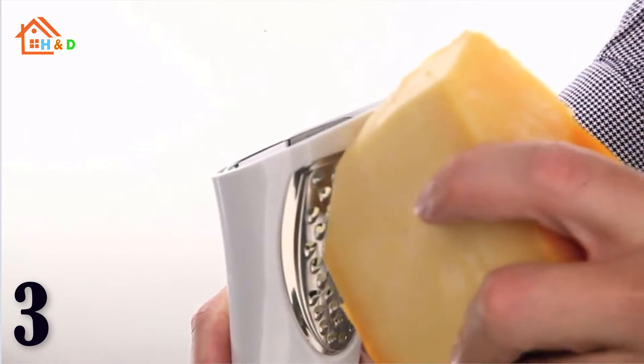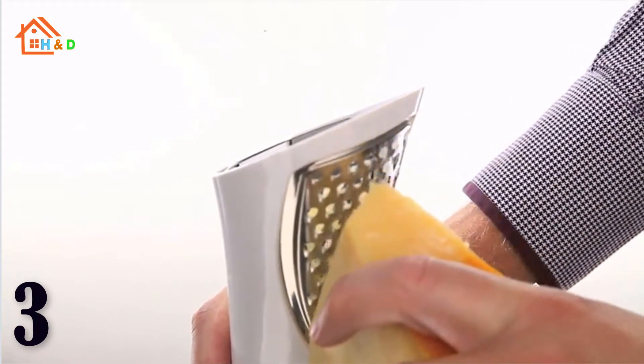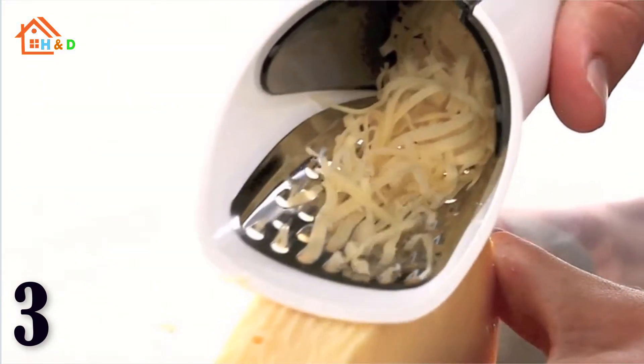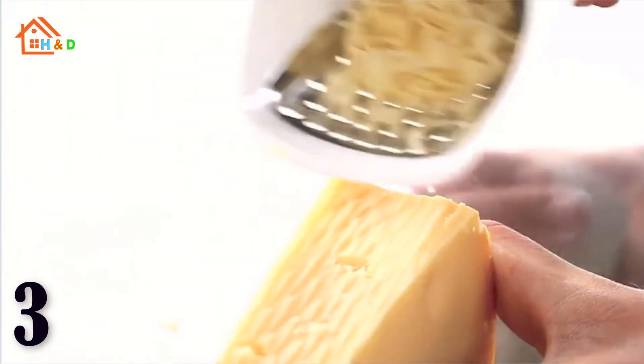No need to place it in a drawer. The stainless steel grater part is a good size and the container itself is easy to remove and also easy to clean. It allows grated cheese to be poured straight into the dish or served separately.